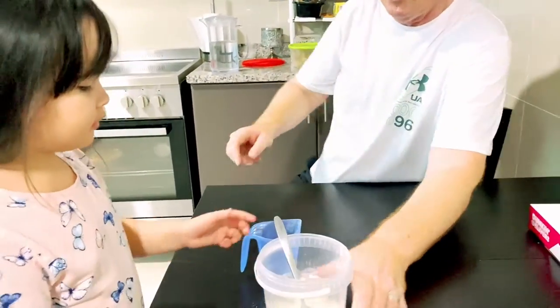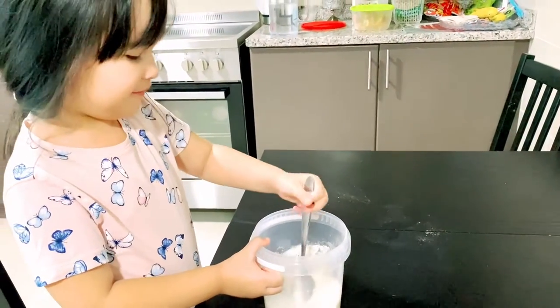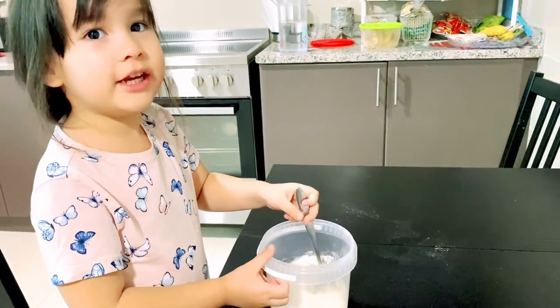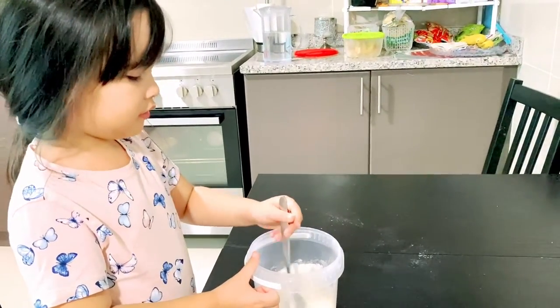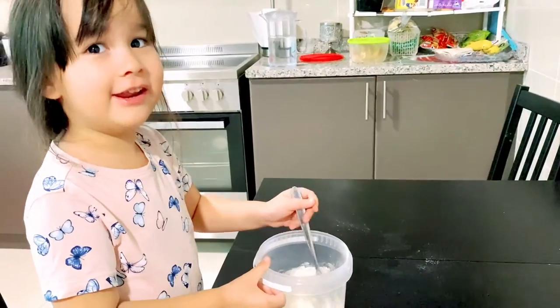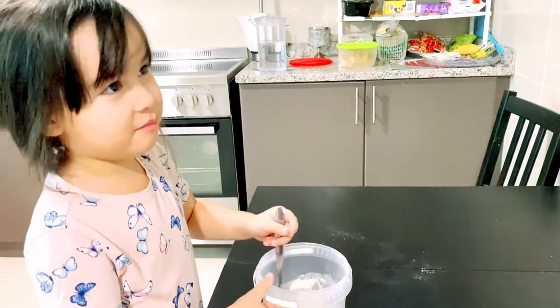I want to mix it! Go on, you mix, mix, mix. I've got to check in. Let's go. You're a good mix, daddy. Can I have pink colour food? I'm going to have pink wine, pink potato. I want pink colour food.